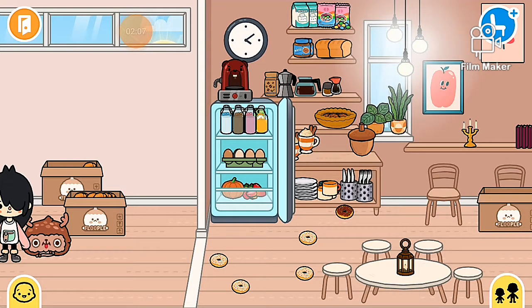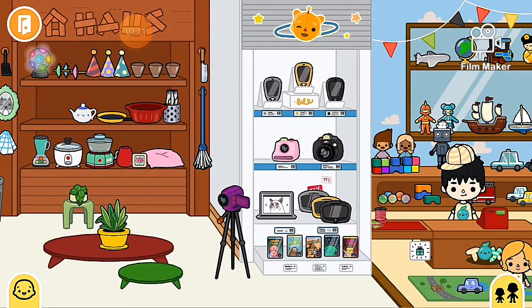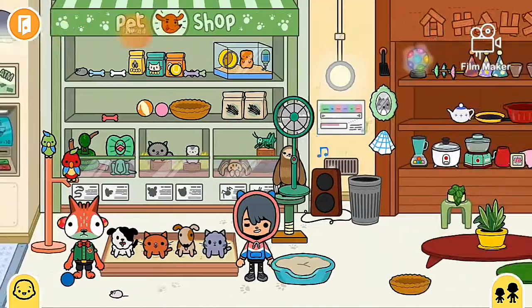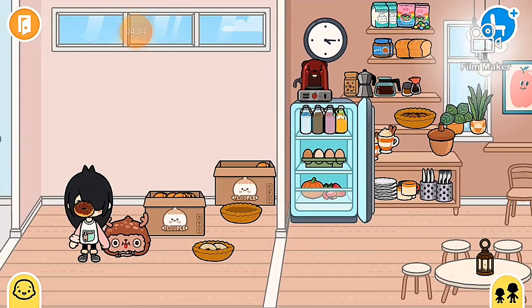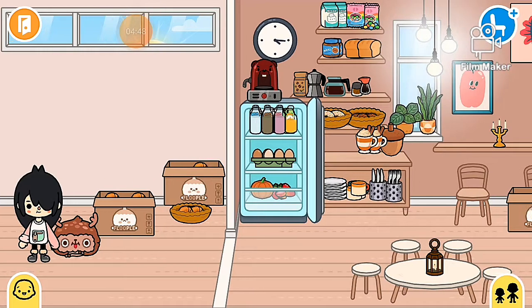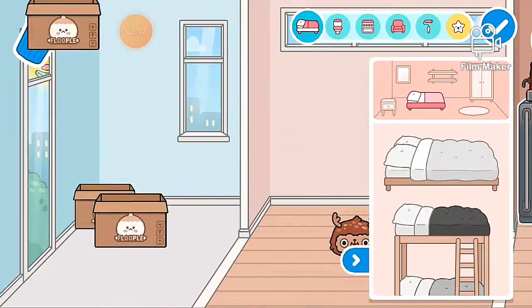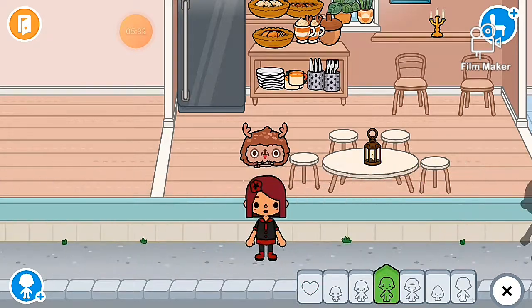I put the mugs in place and then went back to the pet shop to get the bowls. Back at the house I put all the food in and had an extra one so I gave it to a person there. I put everything in the bowls, unpacked everything, and then I was looking for someone to work there.